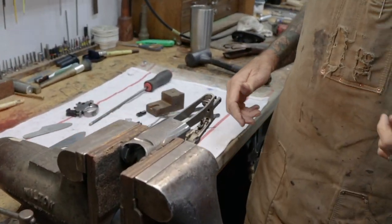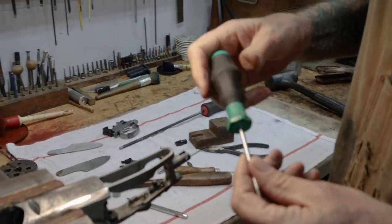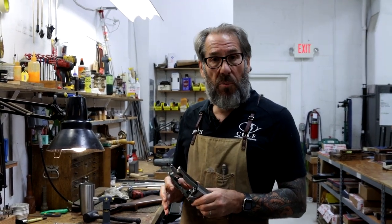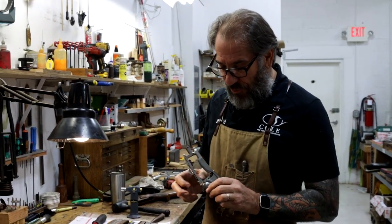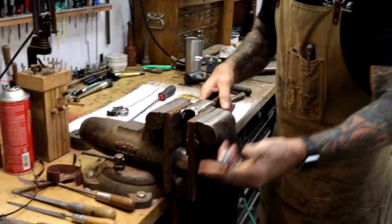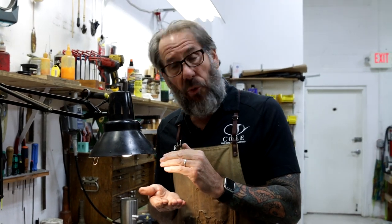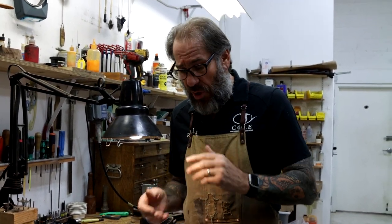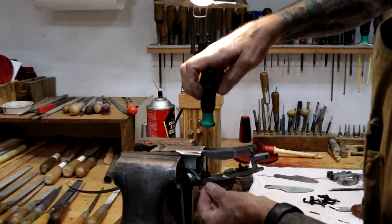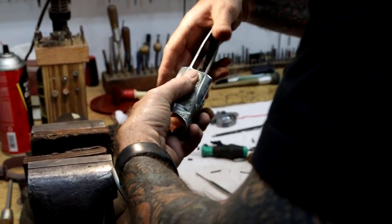Now turning it upside down, we'll use a T15 Torx wrench to take the screw out that retains the top lever cam into the top lever. That allows us to pull the top lever out and remove the locking bolt, lock, and spring. There are two types of systems in the DTs: the earlier system used a slotted nut on an engraved screw; the newer ones use T15 Torx. This is a newer one — it's a flat head that locks on a taper.